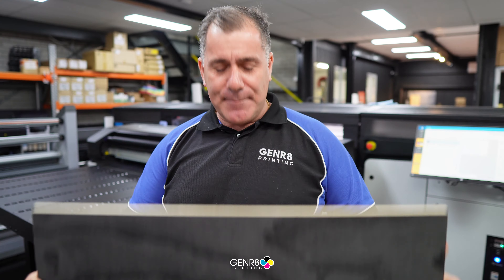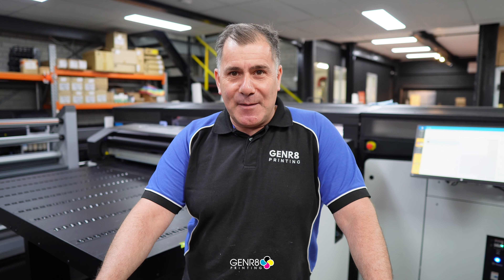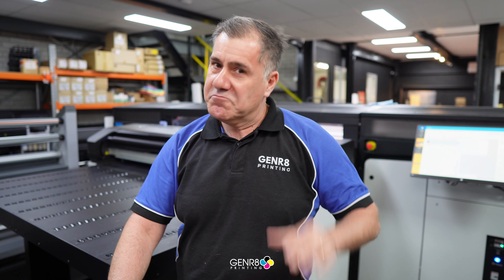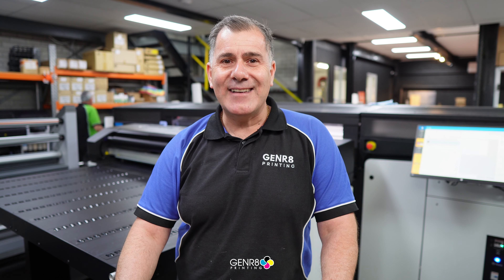We can print up to 50mm thick - that's right, 50mm. One of the many applications we do here at Generate Printing: printing on timber, printing on rubber matting, wall padding, kneeling pads, and many many more things. Get in contact with us to see what other applications we can print. Have a great one!